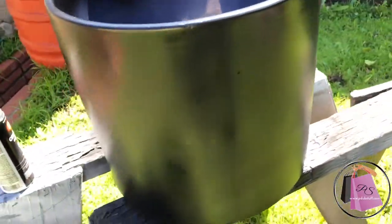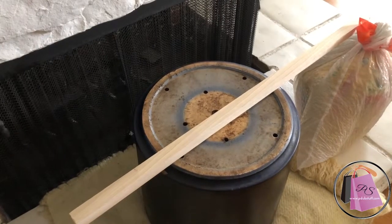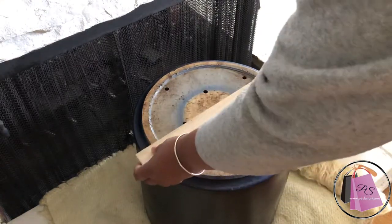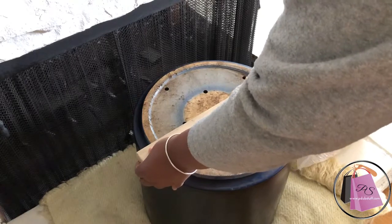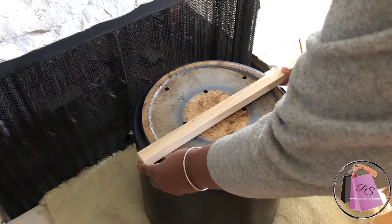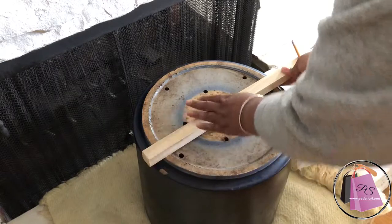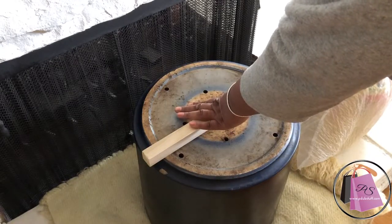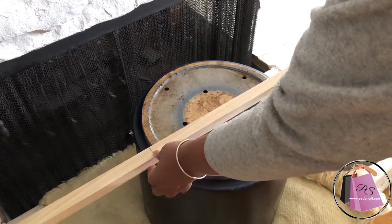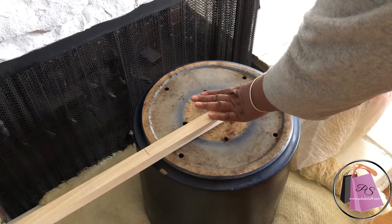Here I'm measuring how much width I'm going to need to cut for this pot, leaving a little bit on each side. Whatever part you use, you just want to measure it and make sure you leave a little extra, because you want the pot to sit down inside of the stand. As you can see, here I'm drawing my lines.